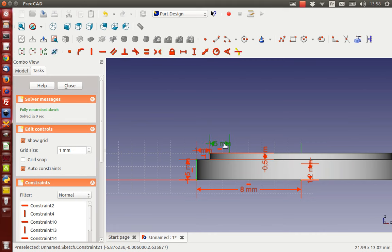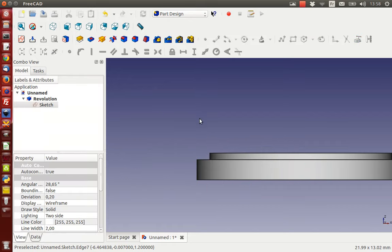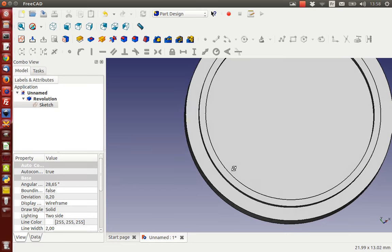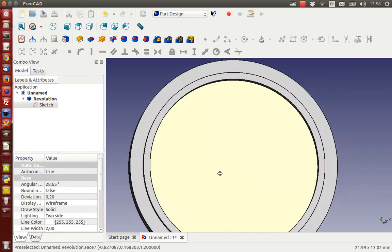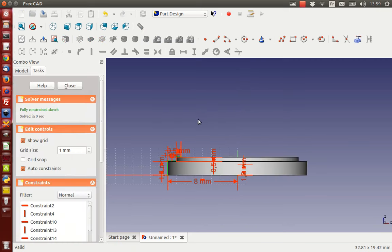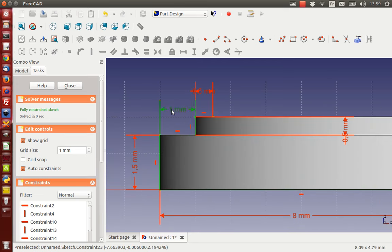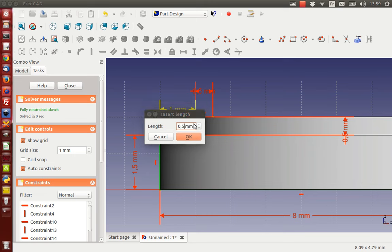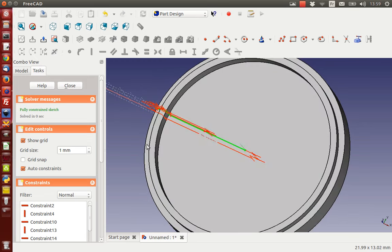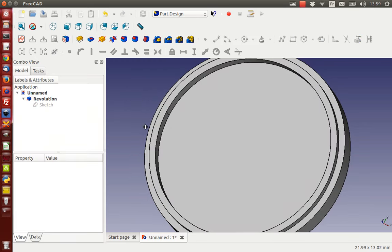I'm going to change this here to half a millimeter, and I'm going to decrease this distance too - also half a millimeter. Half a millimeter, half a millimeter. Way better, way better. Close. So this is one way to create this shape. Another way would be to make it with primitives.